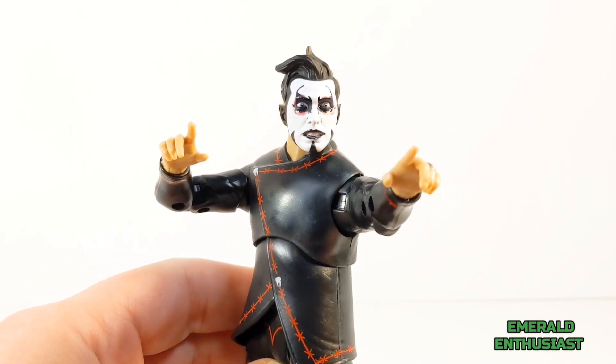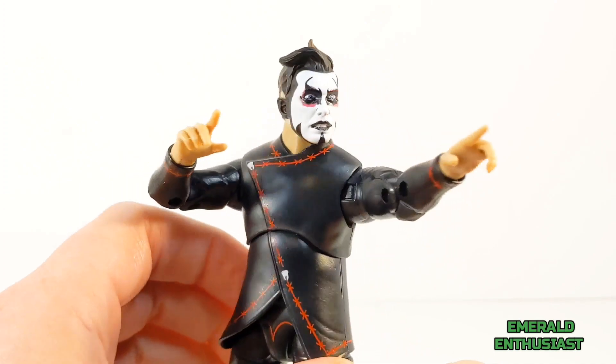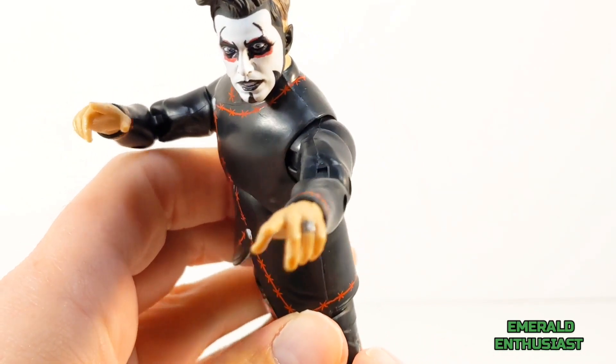And here is Dan Hausen doing his trademark cursing gesture. This is very dynamic and I appreciate Jazzwares including this extra set of hands.